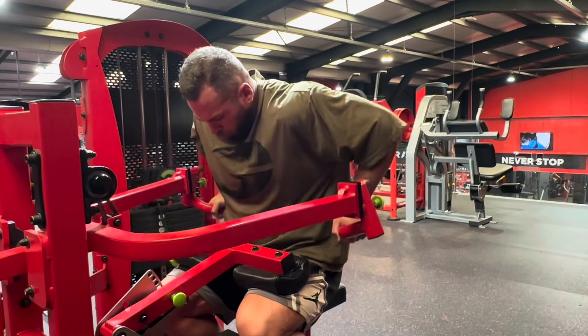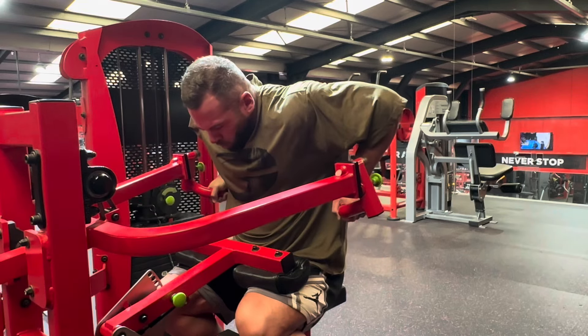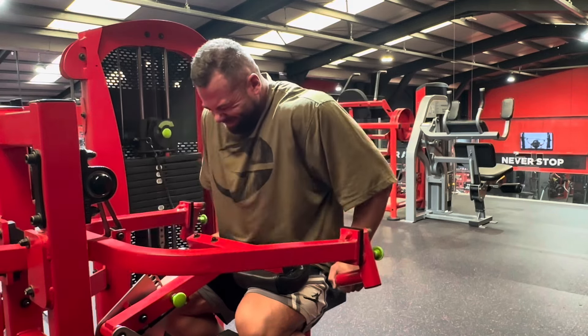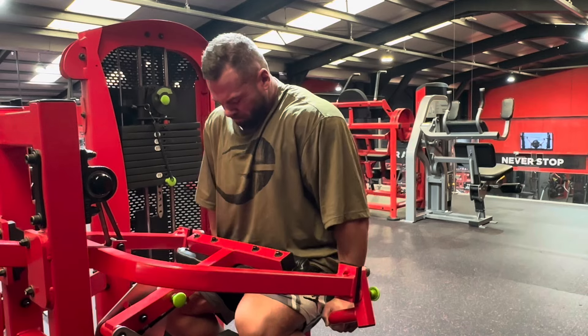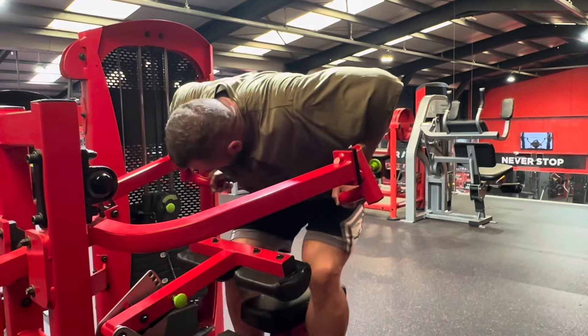That's my main cue here. I like a rep range of anywhere from 8 to 12 reps — I did two sets of 10 to 12 and that did the job perfectly.